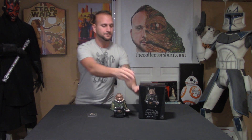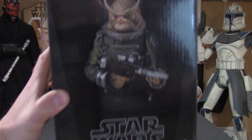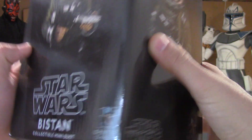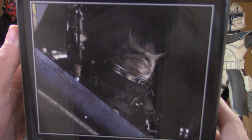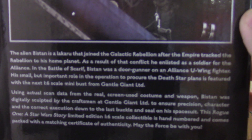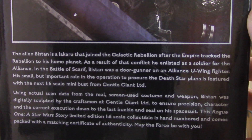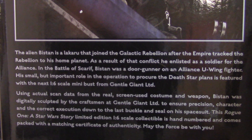So with all that being said, let's get right to this review. We'll start off with the box. You have an excellent image of the mini bust right on the front. I mean this thing is just amazing. I wish we got to see more of him in Rogue One. Right when I saw the previews I was like, who the hell is this dude? And I immediately loved him.